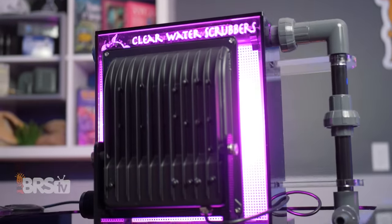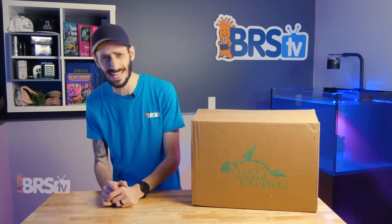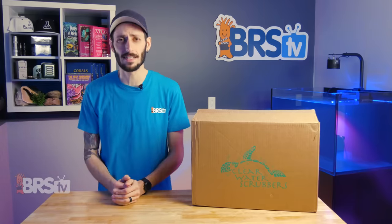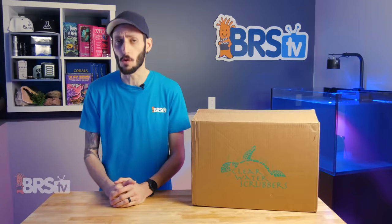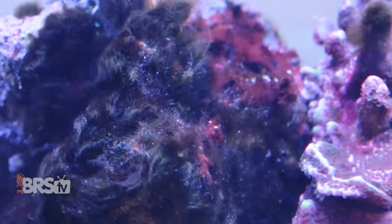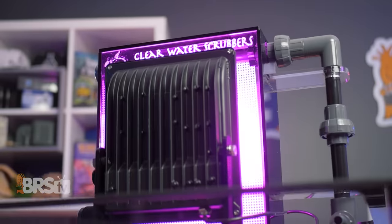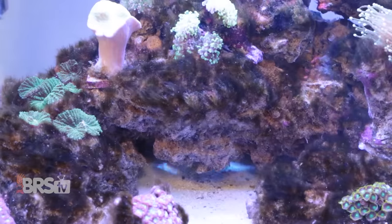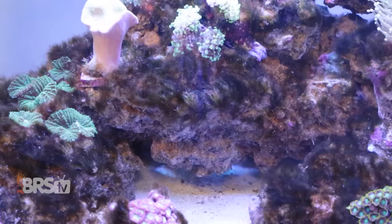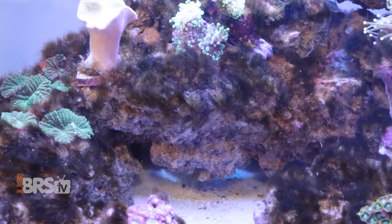Algae turf scrubbers have actually been around for a very long time. They were first invented in the 1980s at the Smithsonian Institute by scientist Walzer and are still to this day considered widely to be a very effective form of filtration. They're different from refugiums in that they focus on growing filamentous pest algae rather than macroalgae in a controlled environment optimized for its growth, so that it can reduce nutrients effectively and out-compete the same or similar pest algae in the display while taking up less space than a traditional refugium.